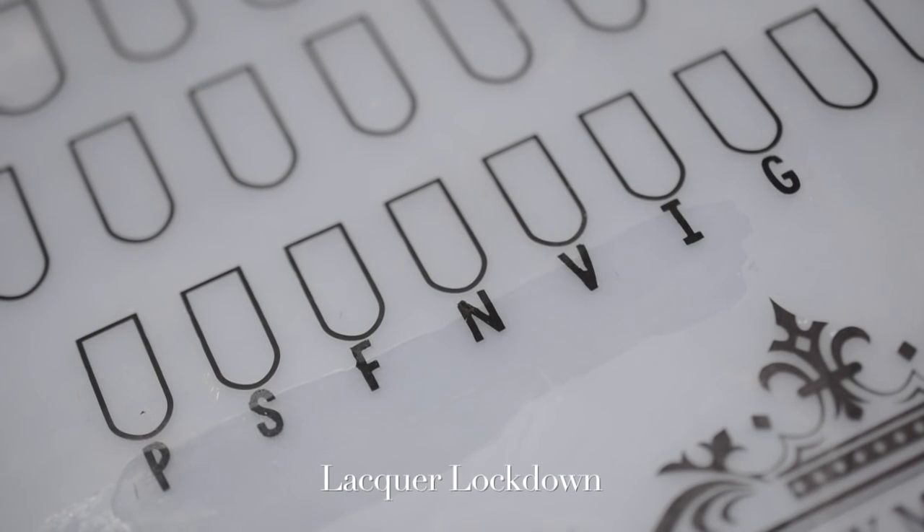Hey guys, it's Tamira from Lacquer Lockdown here, and today I'm going to be taking you through how to preserve your foil nail art manis, or nail foil manis.